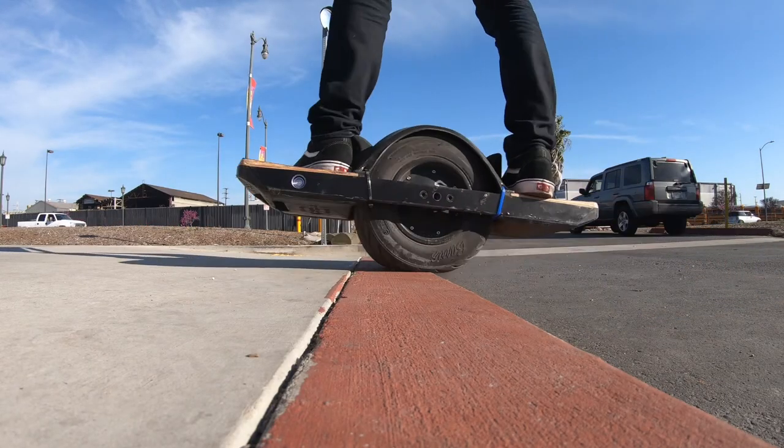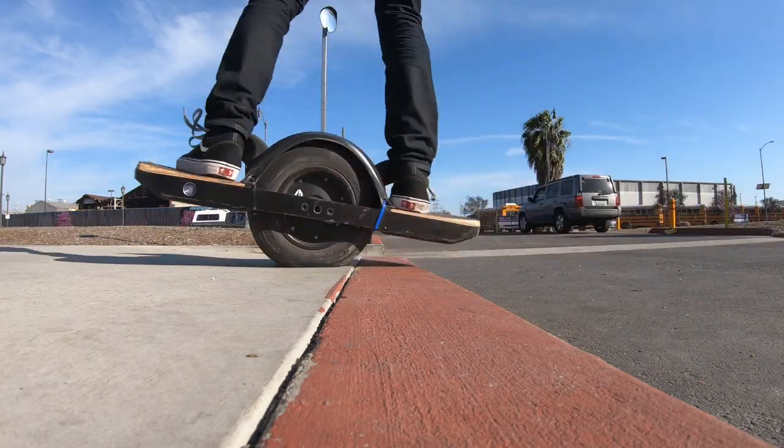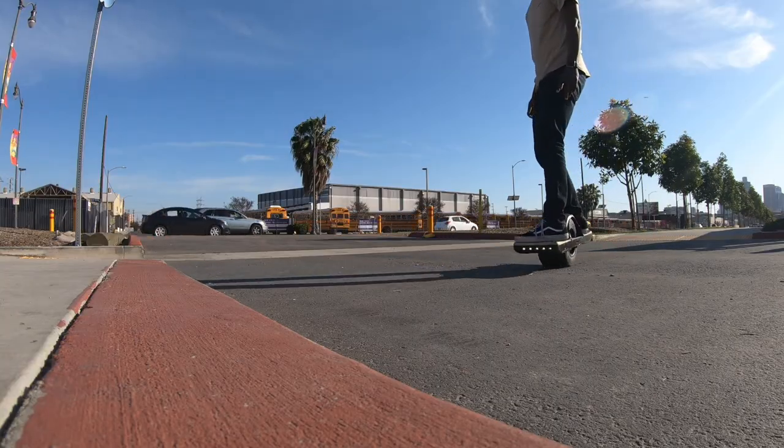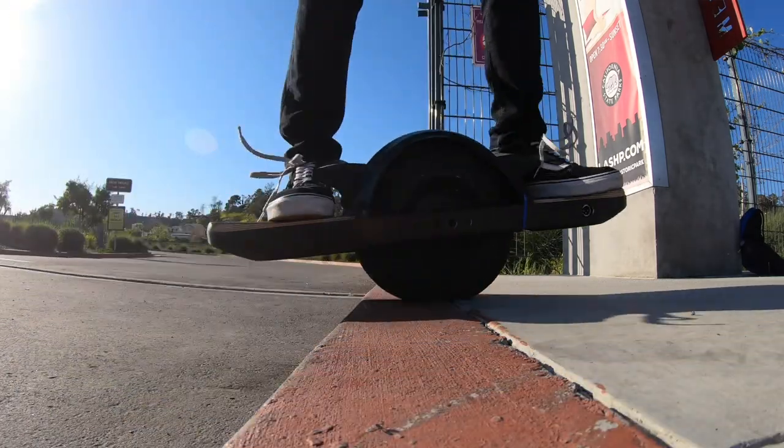While simultaneously pushing down on my front foot. What that'll do is basically help the tire get up, and you'll see the motor will actually spin — it wants to go up.